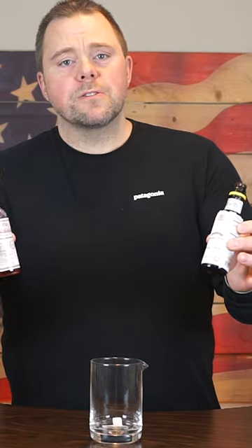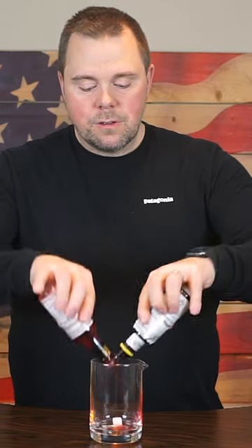Let's make a Sazerac. Add your sugar to your stirring glass. Peychaud's bitters and Angostura bitters. Let's muddle.